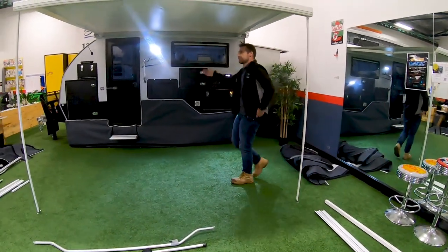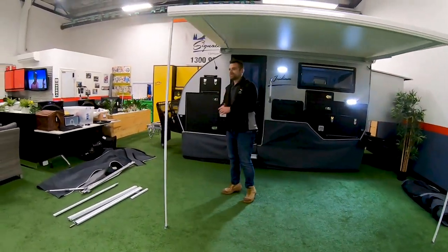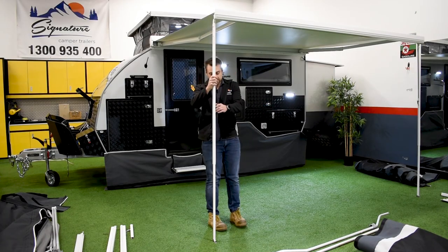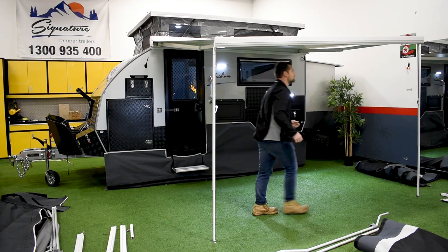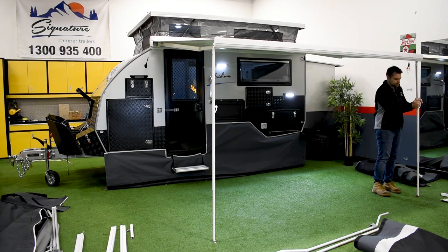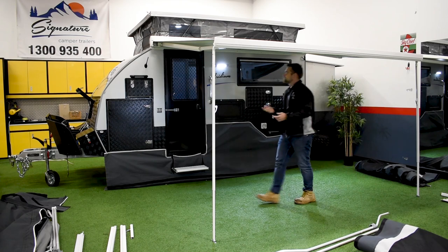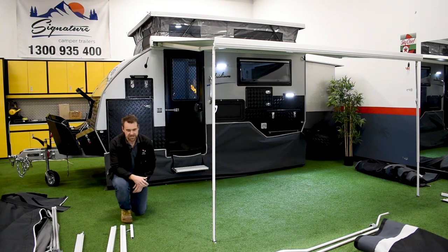First of all, you're going to have your electric awning out — that's come out and we've set the legs up. What I'm going to do is drop it down a little bit to make it easier to reach. I'll lower that one down and that one down as well. Then we need to set up those extension poles, which you're going to connect all of your canvas up to.